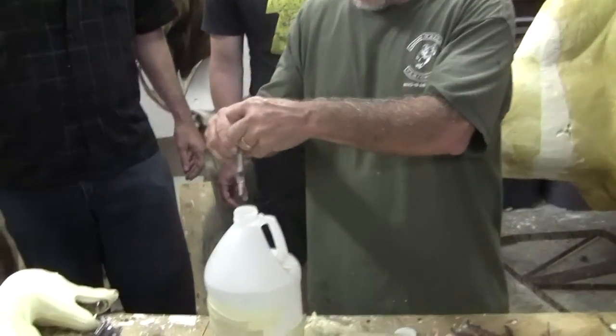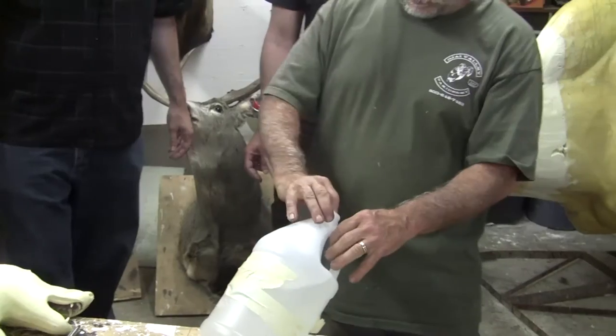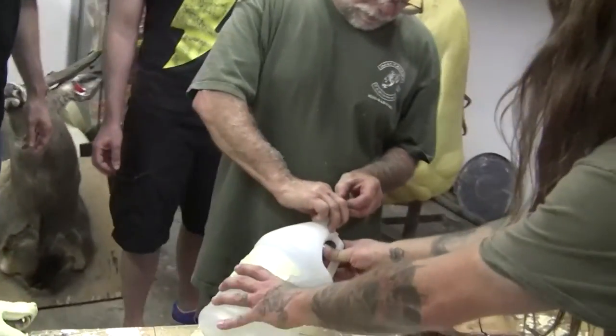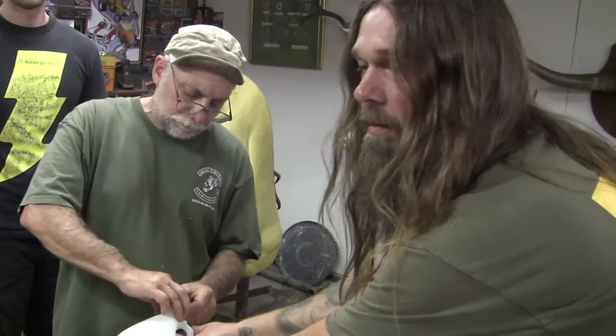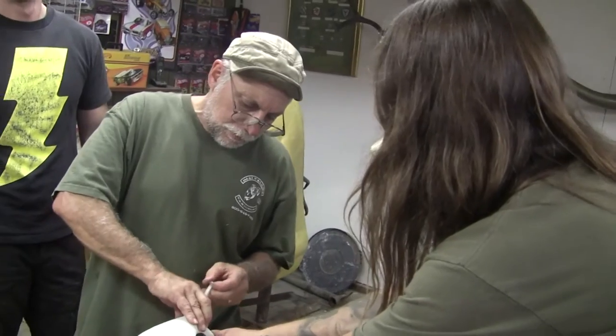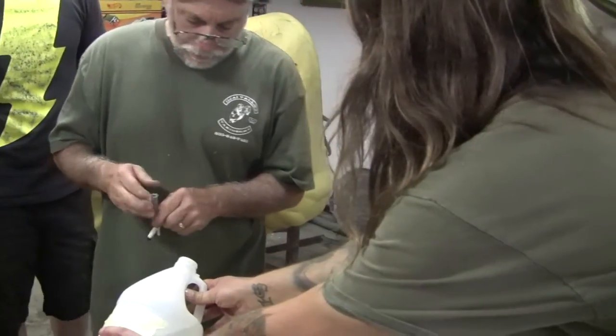Oh, this one will work! Jeff, is this your own needle? Nope, I don't use needles except to stab people — I'm a tattoo artist. That's a great plug! Okay, so we've got our syringe issue solved.